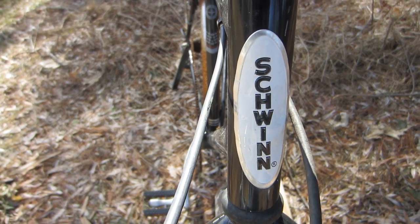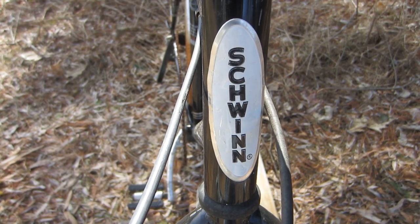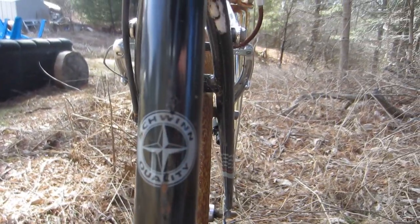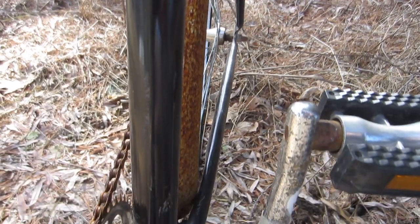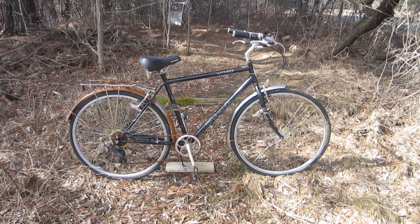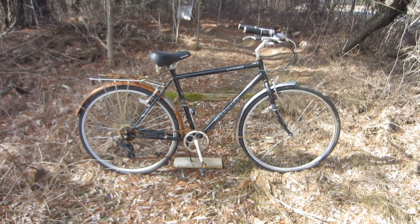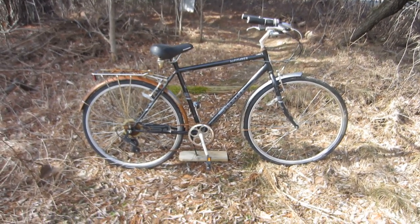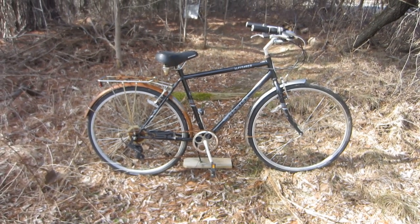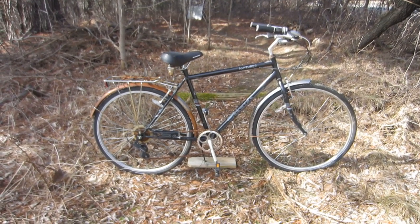I bought this bike with a plan, and that plan is to turn it into food. But first, let's take a look at the bike. I bought it for $50 from a consignment shop. The Schwinn Wayfarer is still available new, going for as low as $338 on Amazon to $398 on eBay, and $369 on the Schwinn website — so, take your pick.